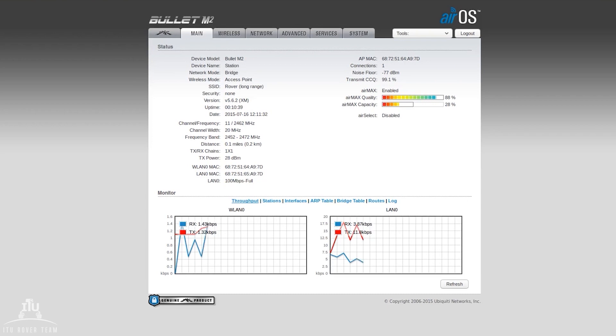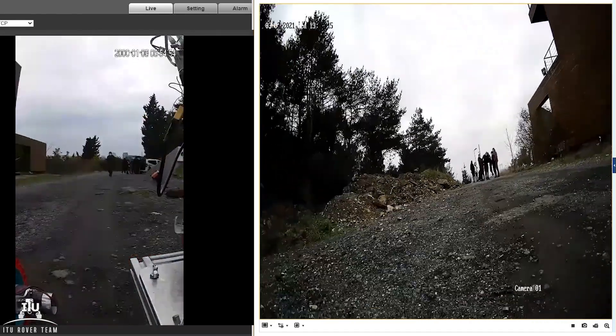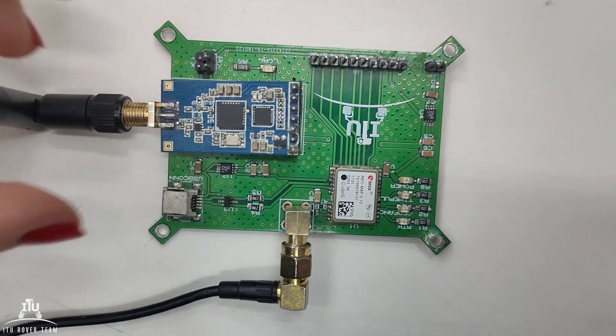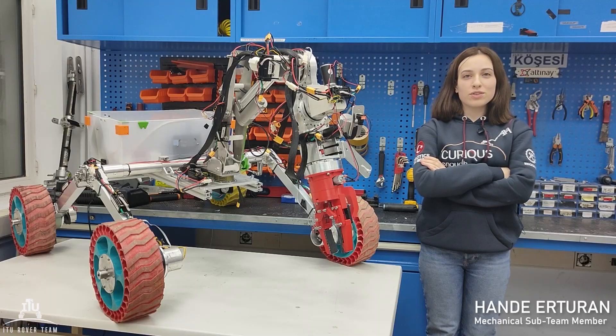Connection to the Rover is established using Secure Shell protocol over 2.4 GHz frequency bands with Ubiquiti M.2 HP RF module and 11 dBi high-gain omnidirectional antennas. Considering possible communication interruptions, a LoRa module operating in the 900 MHz frequency band is used as a backup plan.